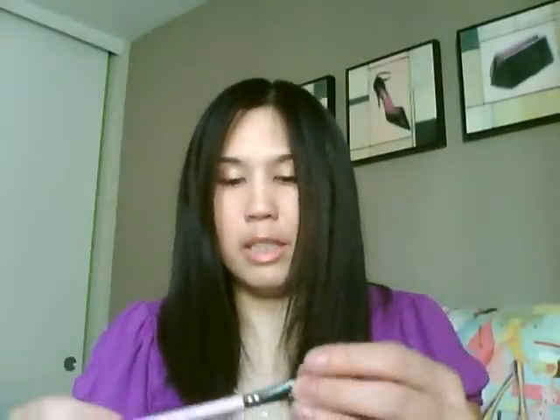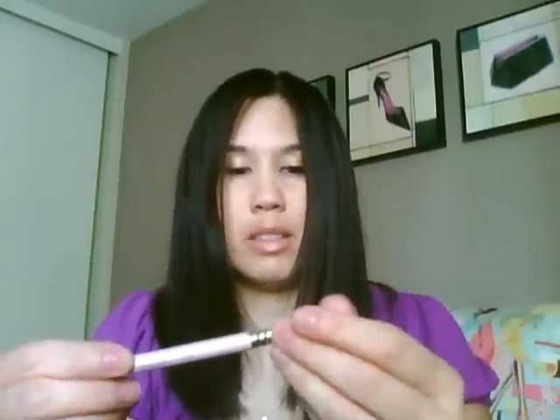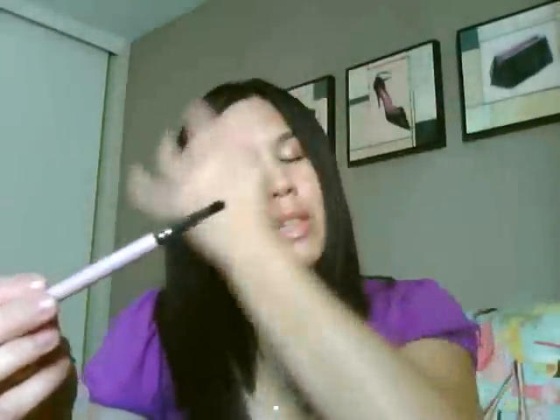The next brush is the E20, the Short Shader Brush. This one is not really going to give me any shedding — no shedding. This one can be used for your inner corner, and you can also use it to smudge liner or eyeshadow below your lash line.